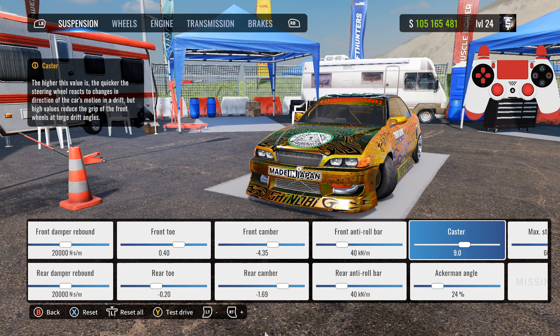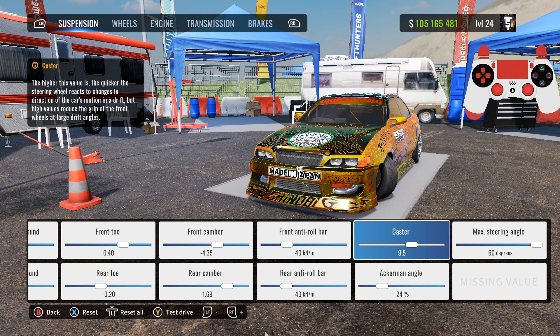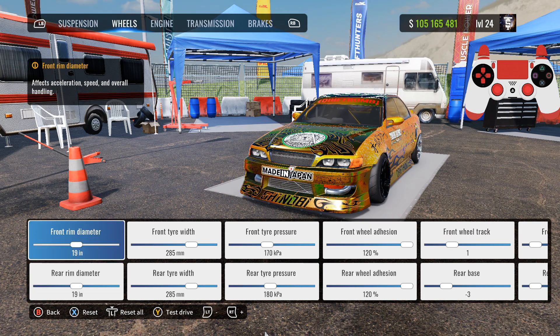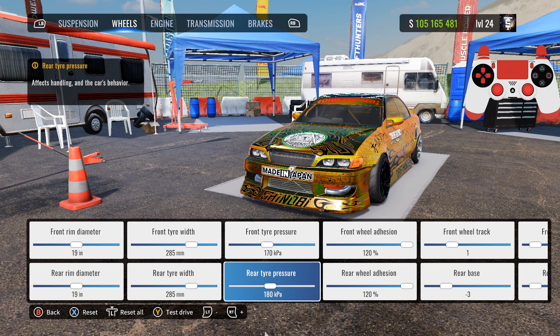Ackerman angle: 24, max steering angle: 60 degrees. This could be at 9.5 for the caster — I'll put it at 9.5. For the wheels, your front and rear rim diameter are going to be 19. Front and rear tire width: 285. Front tire pressure: 170, rear tire pressure: 180.